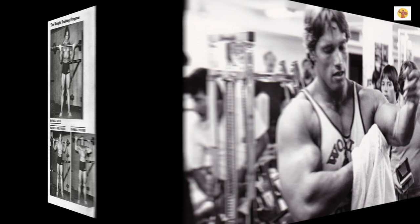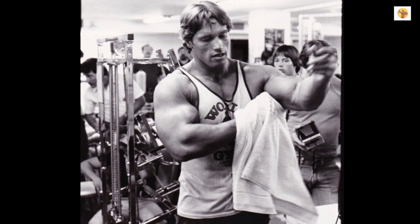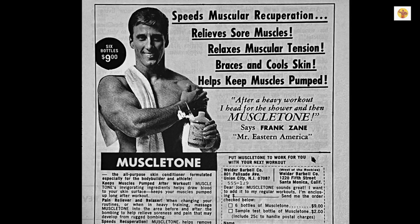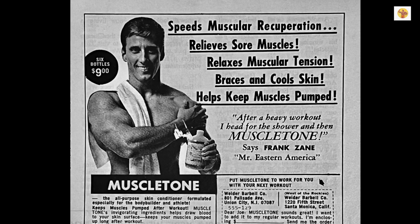If you find yourself becoming stiff and sore, a good massage with Weeders Muscle Rub after a warm shower or bath will help prevent soreness, and it will also invigorate the muscles and improve the tone of them.